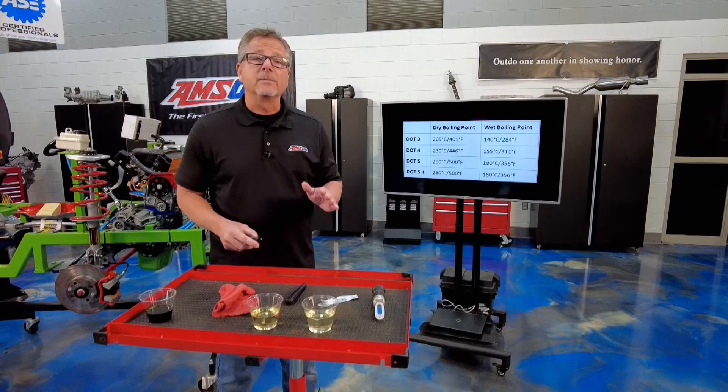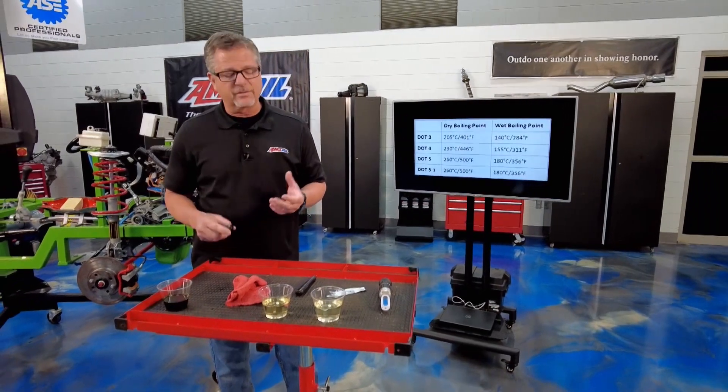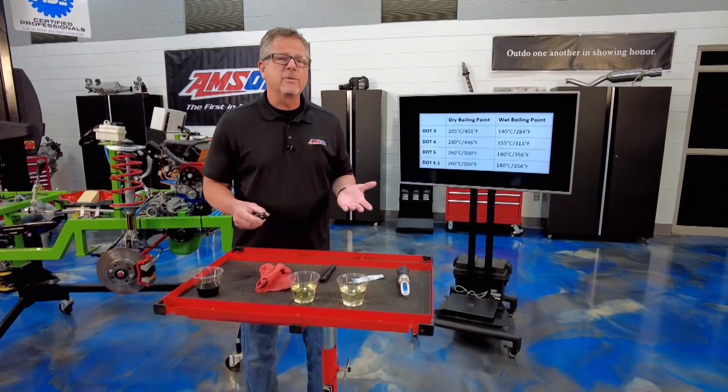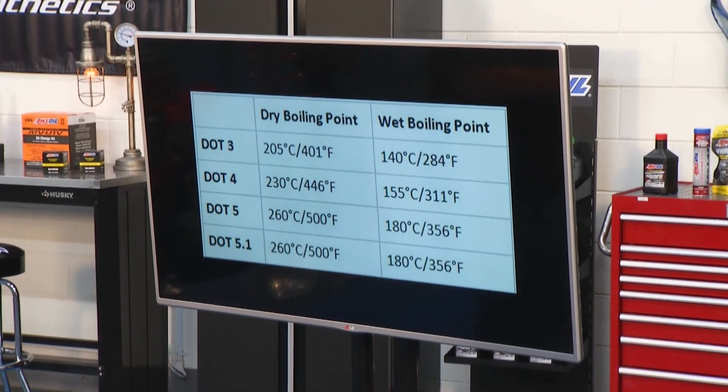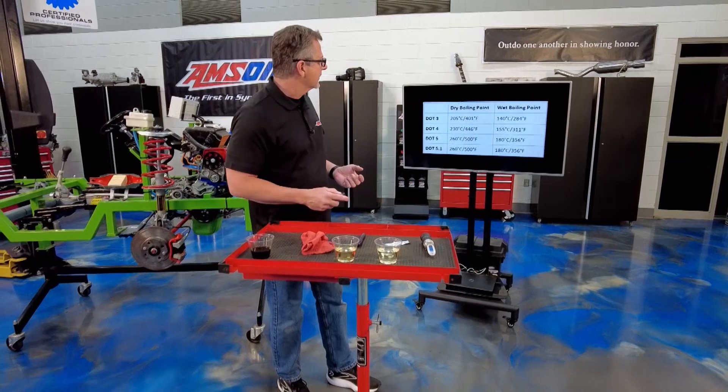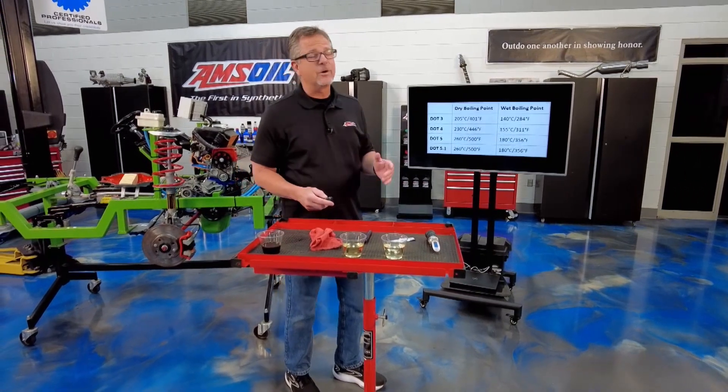The higher the number, the higher the boiling point. Use what your manufacturer's service manual calls for, but you can always supersede the number — you can go a little bit higher. For example, if my car called for DOT 4, I could put 5.1 in it, or if it called for DOT 3, I could put 4 in it, but I can't go backwards.